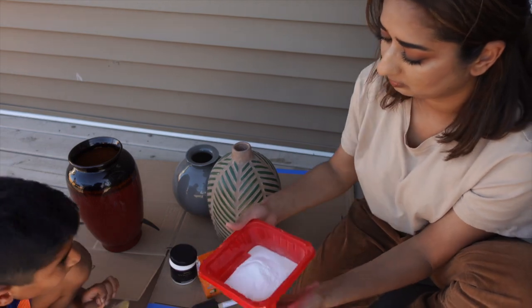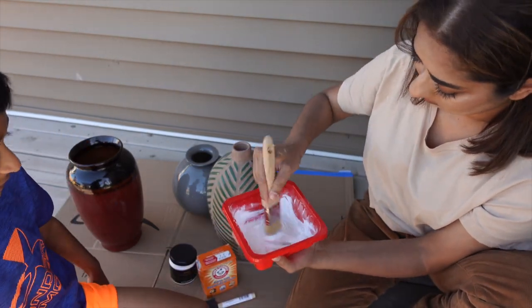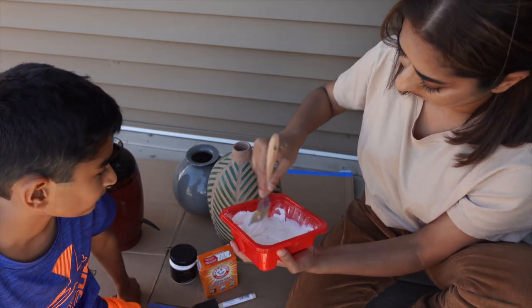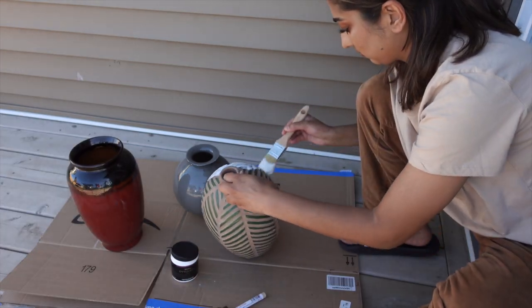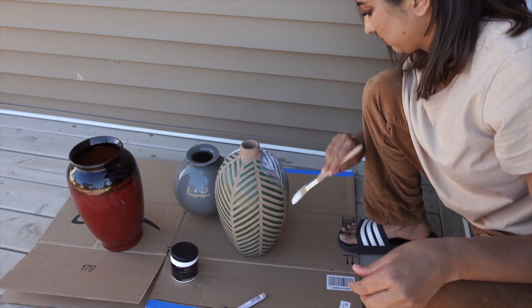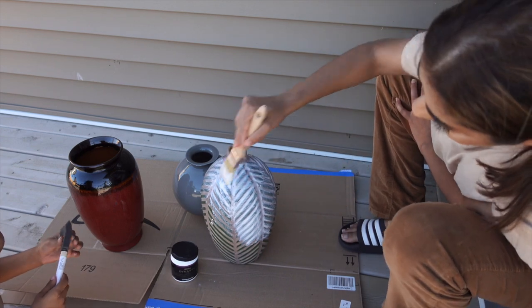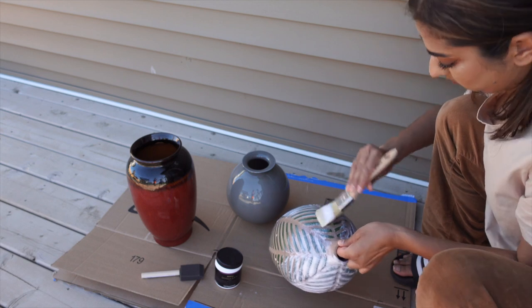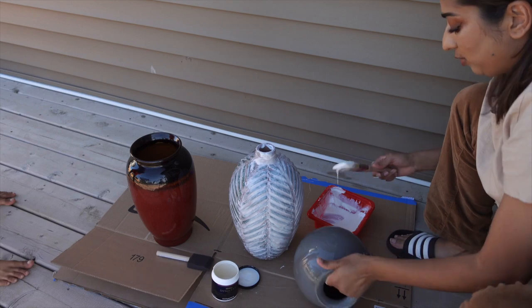We are adding baking soda to give the vase texture — so the surface has a textured feel. After applying this mixture, we will use the speckling paste. The baking soda and paint mixture will work as a primer so the speckling paste will build up easily on top. We will brush this mixture all over the vases as a primer coat.